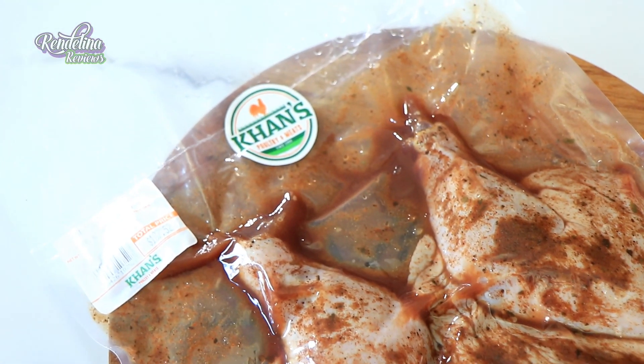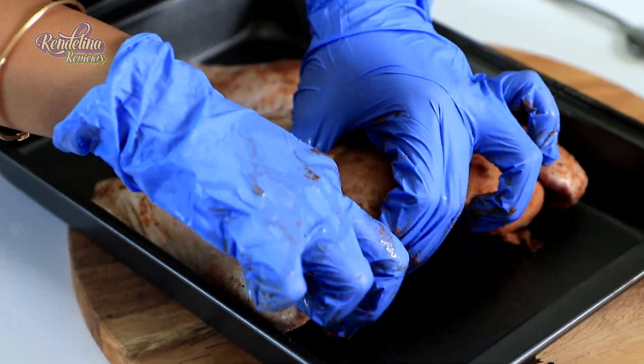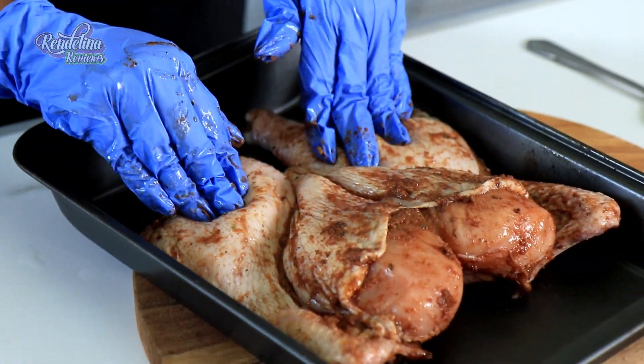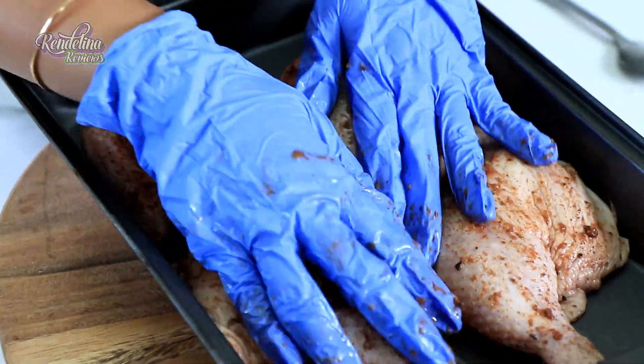Today we are doing a whole butterfly chicken by Khan's Poultry and Meats — it's a spice rubbed chicken. To go with that, I'm doing quinoa sautéed with some vegetables, olives, and golden raisins. We're not going to mess with the seasoning too much because they did a good job. I'll tuck in the wings, add a little oil, get it into the oven, and do a glaze midway through. Since it's spatchcocked, it'll cook in about half the time.